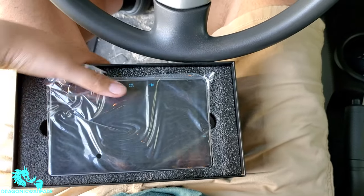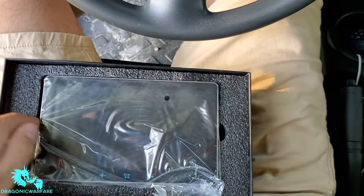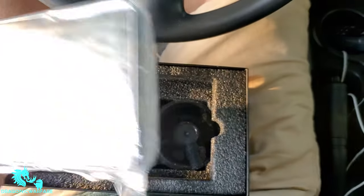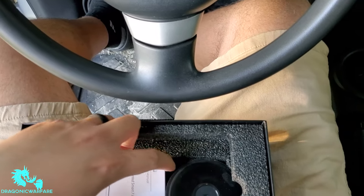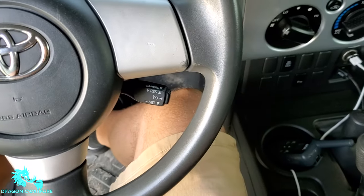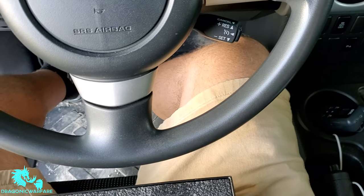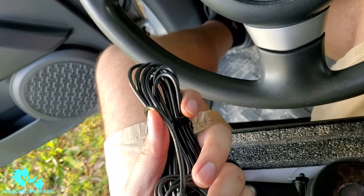There it is — there's the screen, looks like it goes this way. Nice big thick screen. You also get a little manual in here.